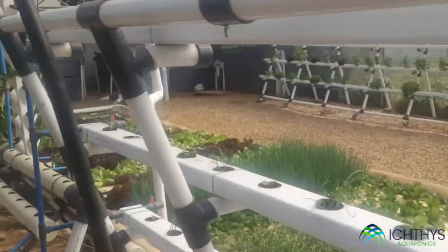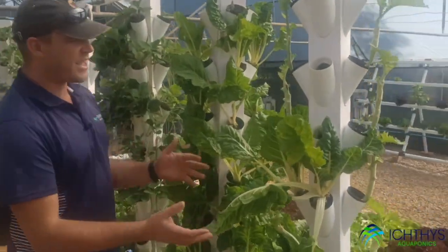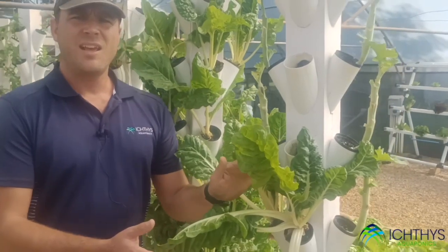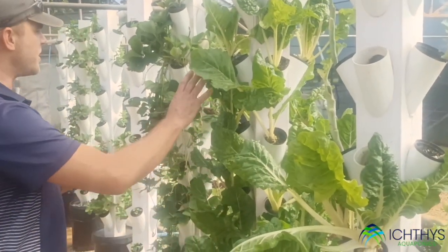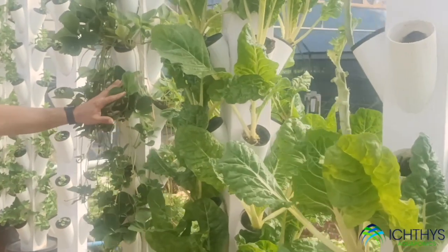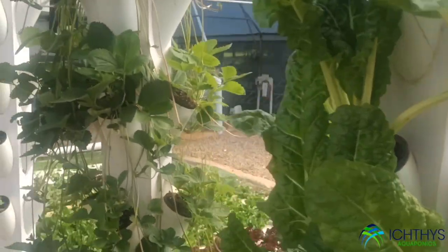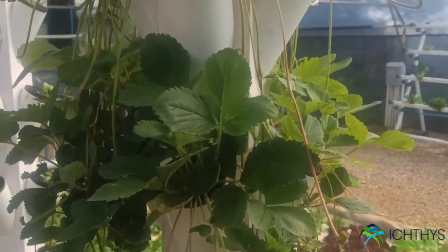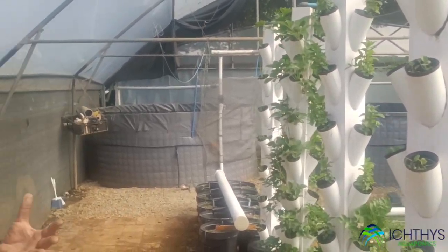Another method we've got going in this development tunnel is vertical growing, which is becoming incredibly popular in spaces that are short on space. Here we are growing upwards, and we've got spinach, strawberries, mint, celery, and spring onions — a nice variety of produce that you can grow in a very small space.